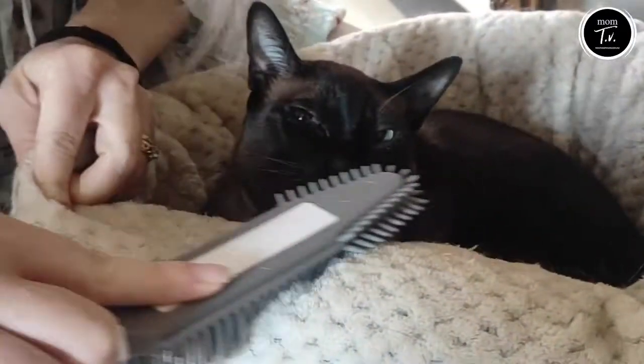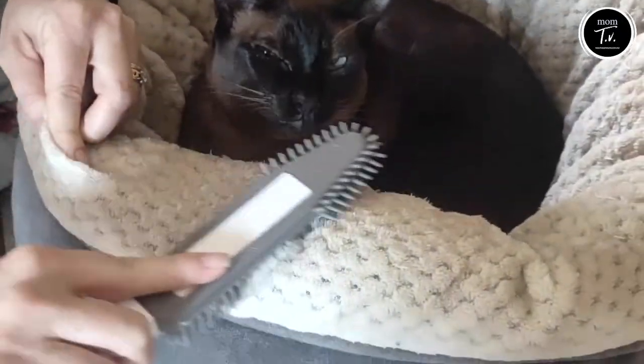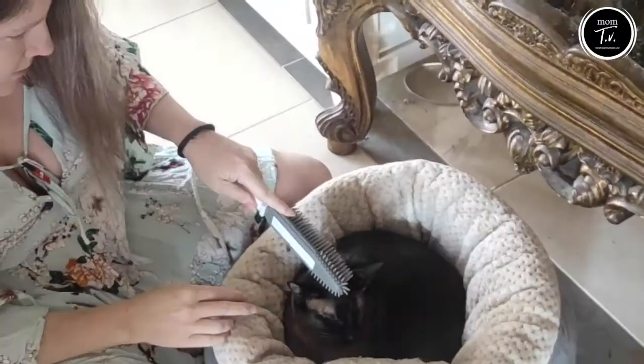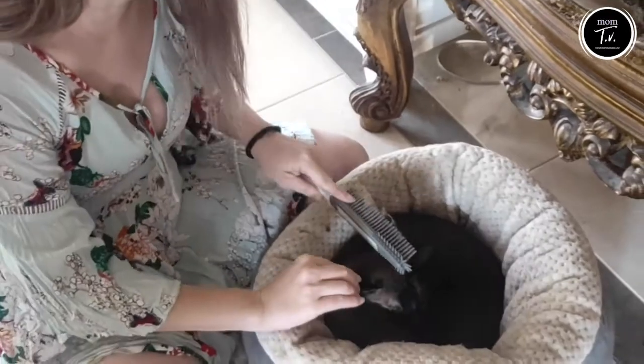The great thing with this brush too is that you can just wash it in a sink and the hair comes off so easy. Might as well get it from the source, right?